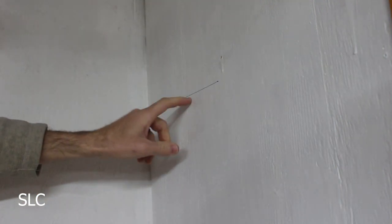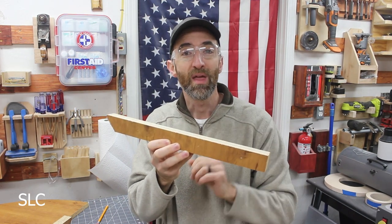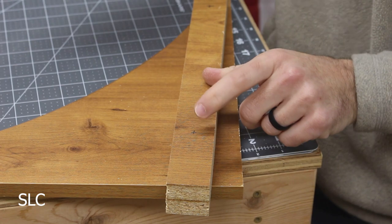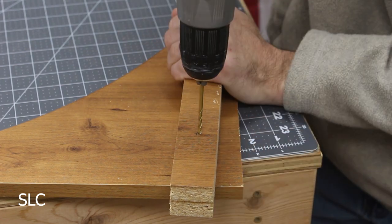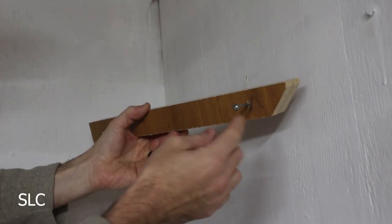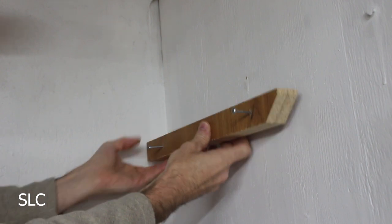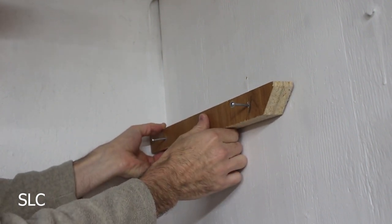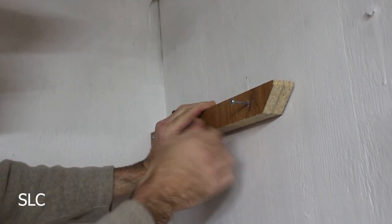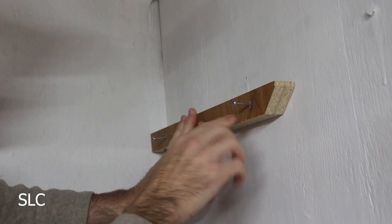We don't have to worry about this pencil mark because it's going to be covered anyway. When installing your shelf supports it's a good idea to try and find the studs in the wall. In my case I have wood up against the wall so I'm not too concerned, but if possible find the studs. I'm also going to pre-drill these holes to make them easier to install. When installing these shelf supports, start the screws and have them sticking through about an eighth of an inch. That way as you bring it up to the line, get everything nice and level exactly where you want it, then bump it against the wall to set little divots, which makes screwing them in a little bit easier.